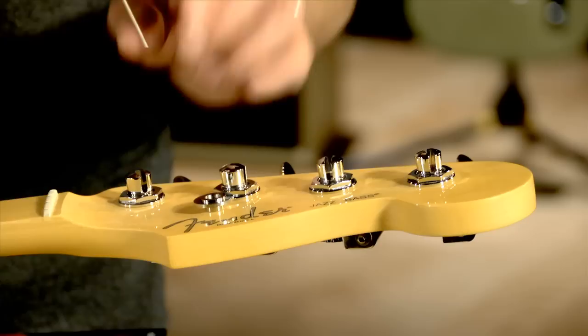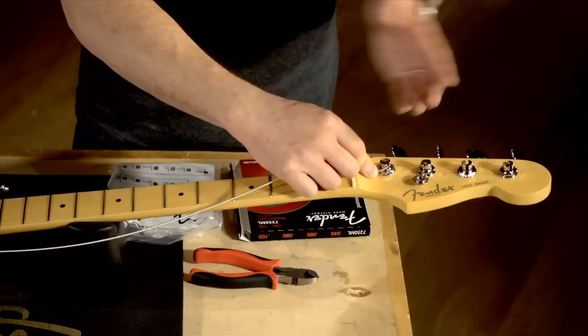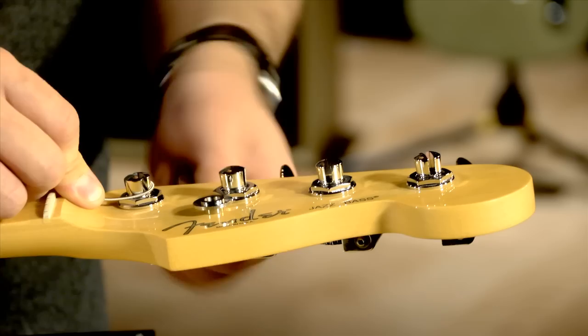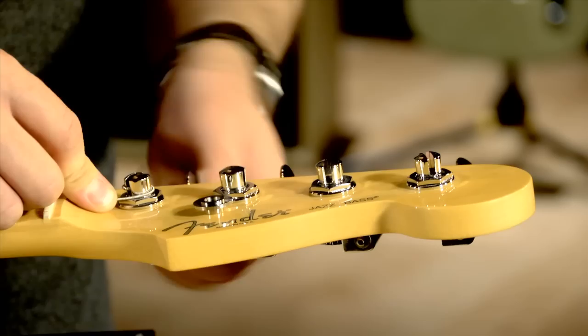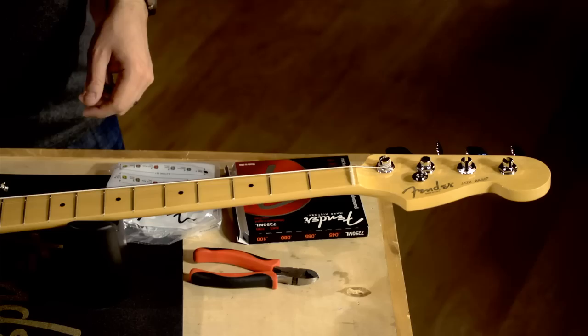These particular machine heads feed the string in through the top, so just press down until it stops. Then start winding it around your machine head, coming in from the right or center of the headstock around to the left. You want to feed the string as you go, holding it down for tension, feeding it to the bottom of the peg — you want the last winding to be on the bottom, not the top. This gives it the proper angle over the nut. I'm not going to wind this to pitch; I'll just get them on there and worry about tuning it up later.